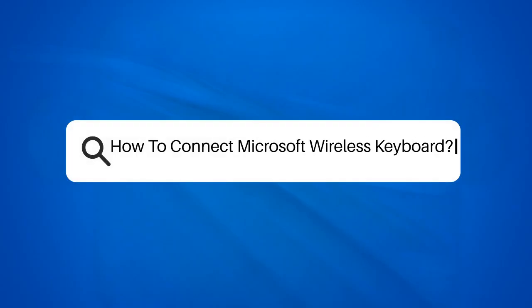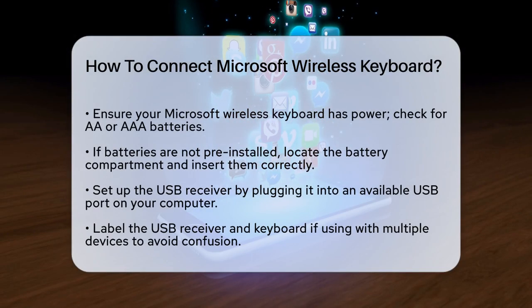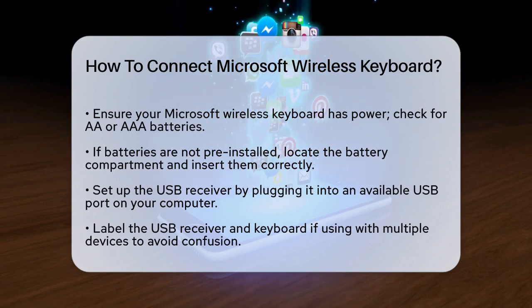How to Connect Microsoft Wireless Keyboard. If you're struggling to connect your Microsoft wireless keyboard, you're not alone. Let's break it down step by step so you can get typing in no time.